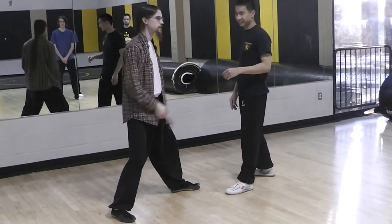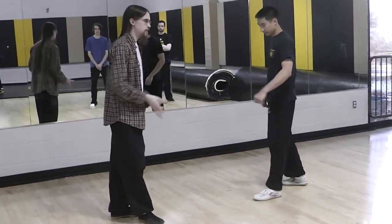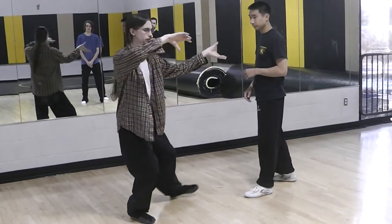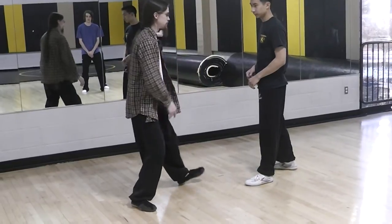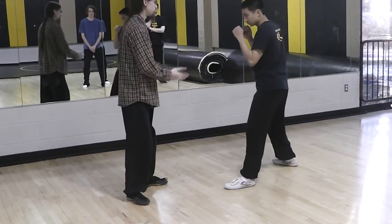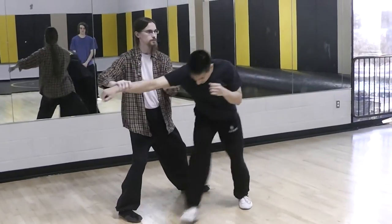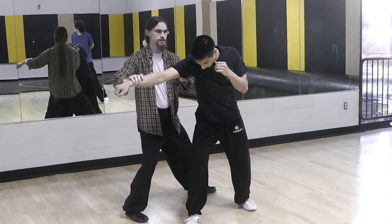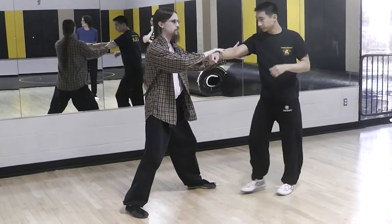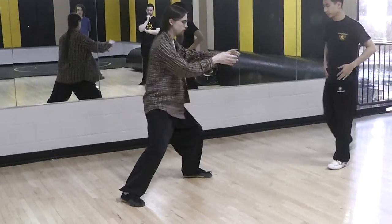So if he's coming in as an attack, one of the easiest applications for this beginning move is a grab and a push in the same direction, or a grab and a joint lock. He's coming in for the attack — if I just want to push and pull in that direction, it's easy. I've got him. If I want to take him just out of bounds, it's all the same.